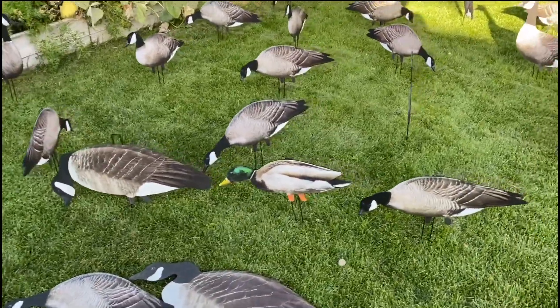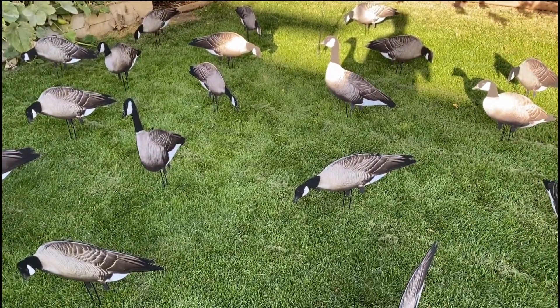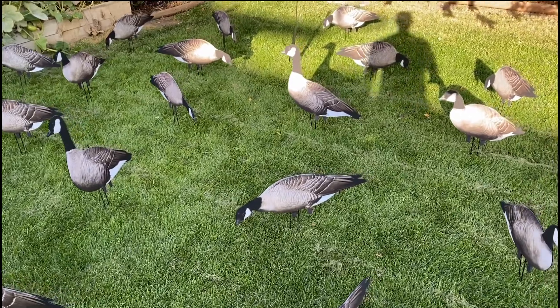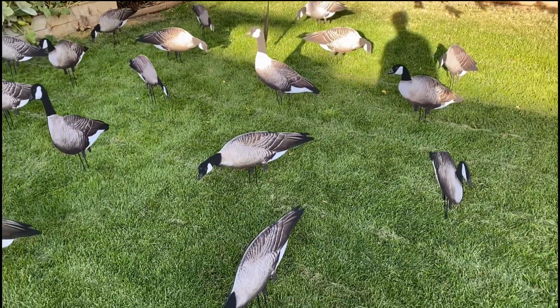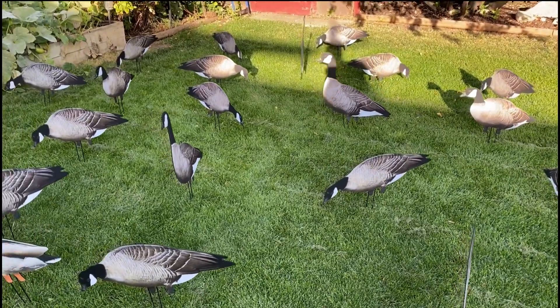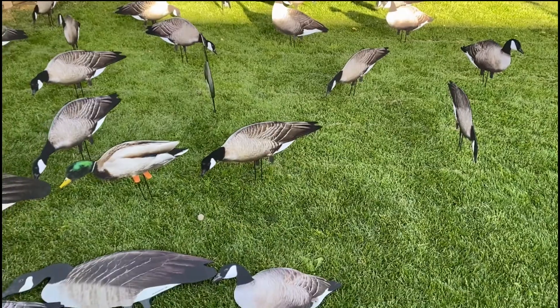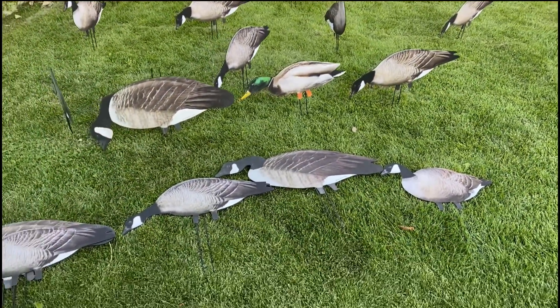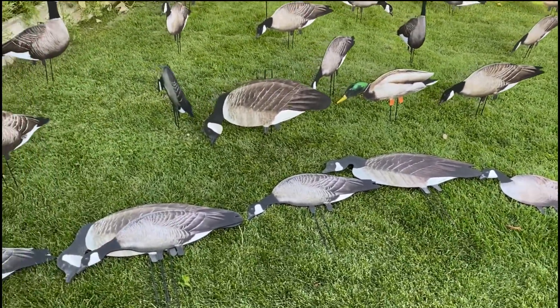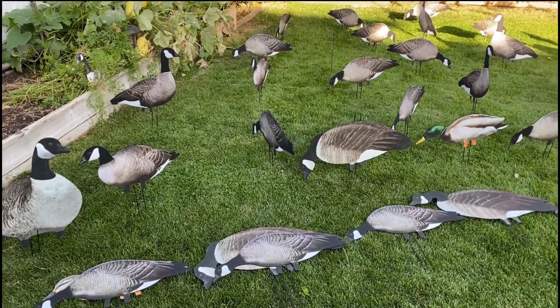Overall they hold up really well and are really effective — that's why we love using them. Super easy to set up, super lightweight, cost effective. We've gotten them from Flight Control Decoys out of Lethbridge, Alberta; they service western Canada for Big Al's. This isn't a sponsored video, but their service has been excellent over the last four years — a good quality product and great service.